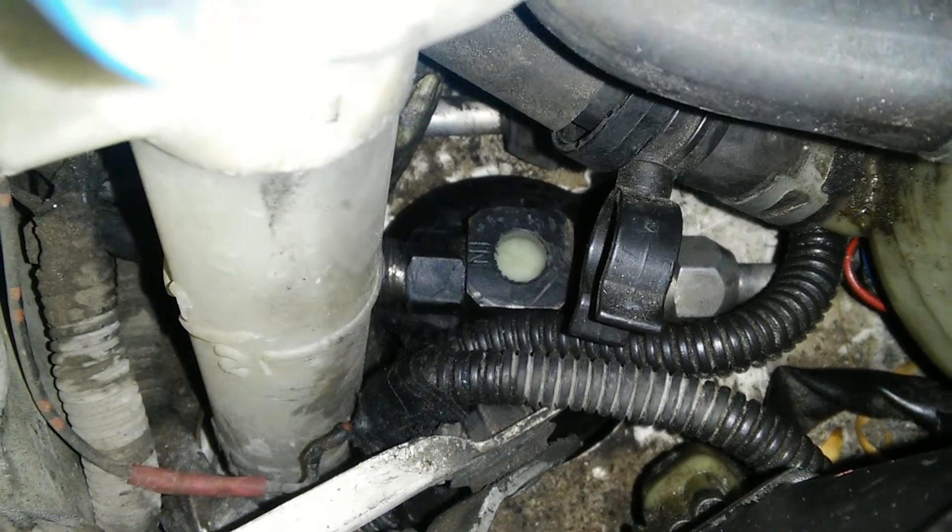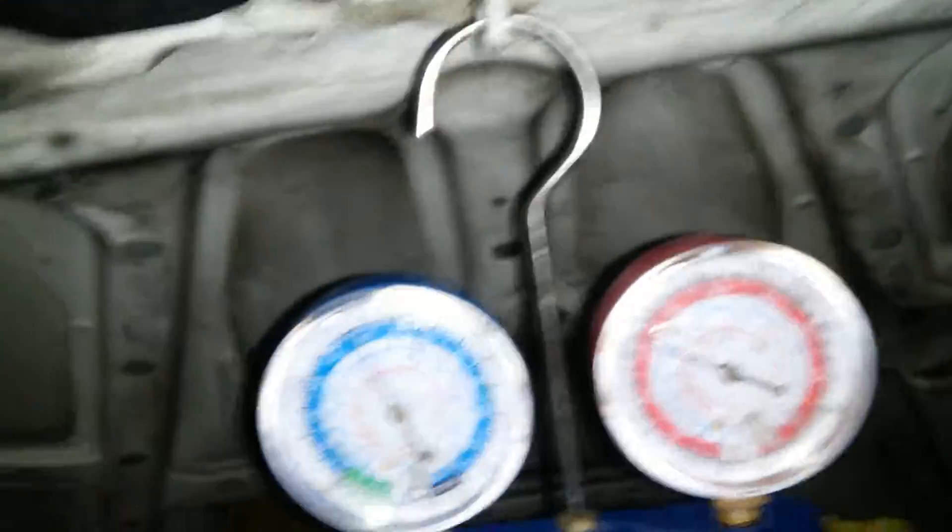Right now it's just coming out kind of cool, and I don't want to fill it more than about 45 to 50 on the low side — that's just about full. Here's my sight glass. It's cloudy, which I know means that there's not enough refrigerant in there.